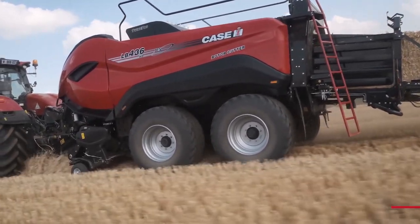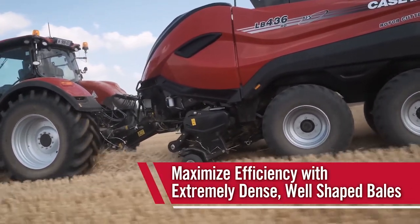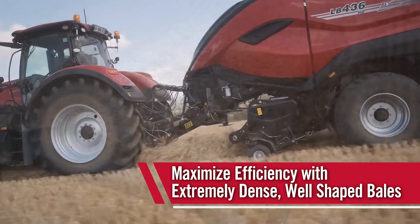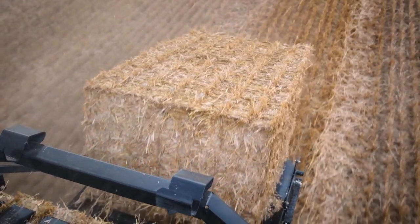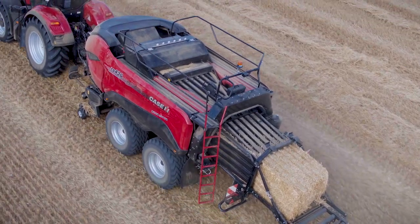This baler is engineered to produce highly dense, well-shaped bales that will help hay and livestock producers become more efficient. High density means more weight, more material in each bale. This optimizes activities like transportation — more weight on the trailer, more weight in the container. Storage — more hay in the barn. Feeding — more hay every time you feed a bale. Handling — less bales means less trips across the field. All this is designed to help hay and livestock producers become more efficient and more profitable.